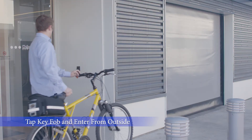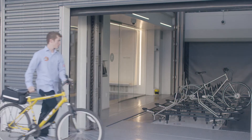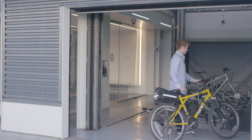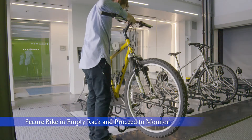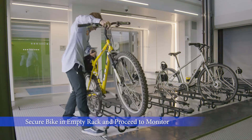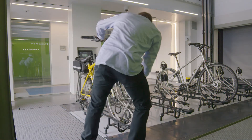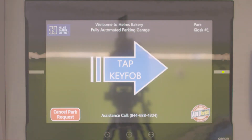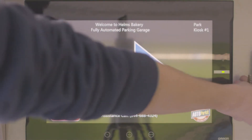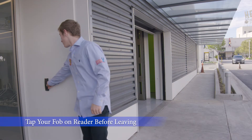Start by tapping your key fob to the reader outside of the lobby. This will call down a bike pallet to the load bay. Then just wait outside the exit garage door, and once it opens, head inside with your bike. Secure your bike in an empty position in the rack. Once it's in place, head to the park kiosk. The touch screen will prompt you to tap your key fob again — this confirms your bike is ready to store. Like before, you'll complete the questionnaire on the screen.